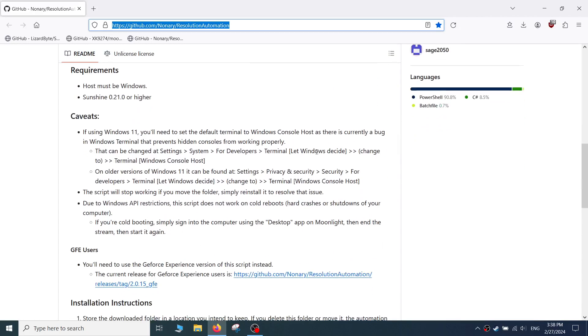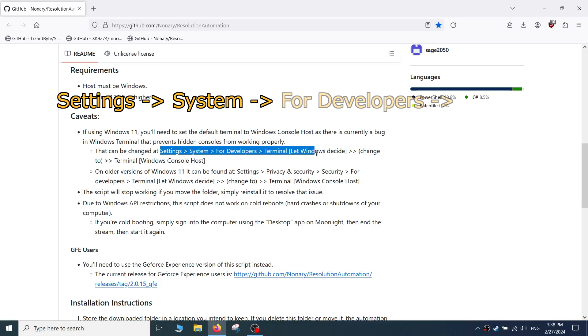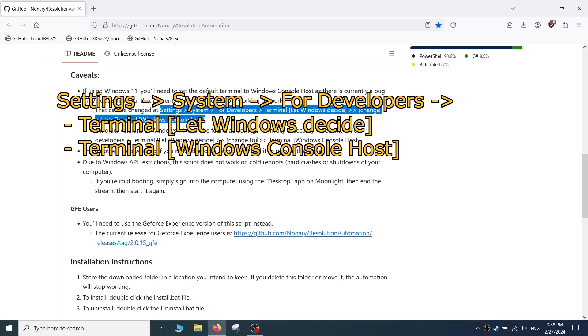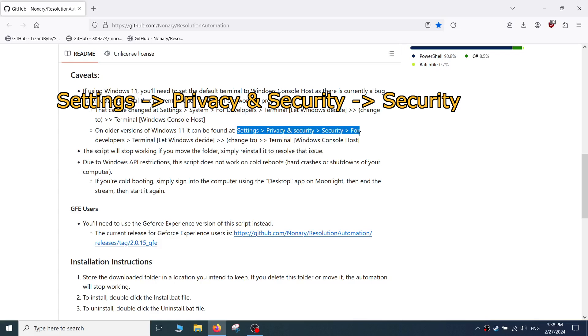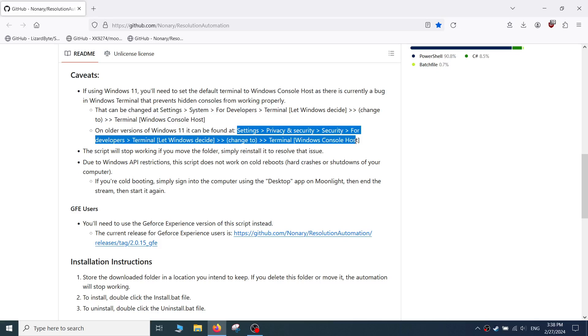Nonary notes that for Windows 11 users, you have to use Windows Console Host. To do this, go to Settings, System, For Developers, Terminal, and change it from 'let Windows decide' to Windows Console Host. For older versions of Windows 11, go to Settings, Privacy and Security, For Developers, and change the setting there. I'm using Windows 10 so I didn't have to do this.